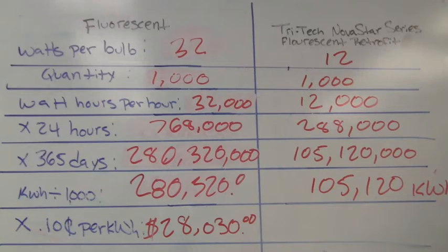The cost of that — you just take this number and multiply it by 0.10, 10 cents a kilowatt hour — which gets us $10,512 in a 12-month period.